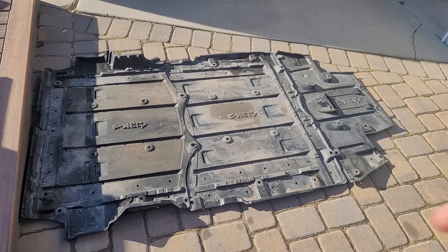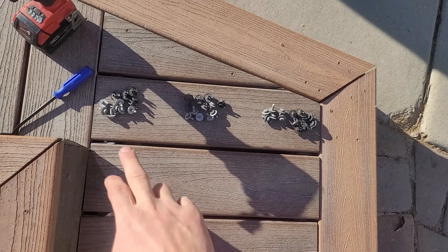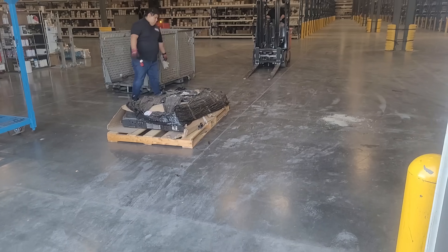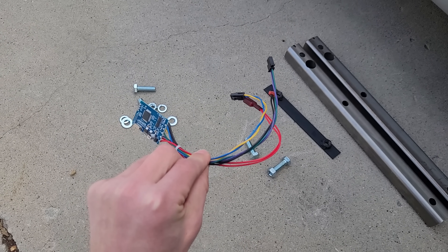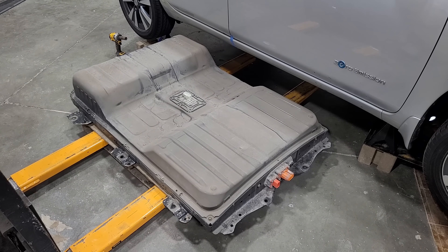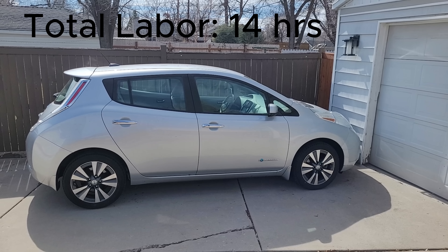I kept track of all my hours: removing plastic undercovers — 1 hour; fabricating the brackets, adapter rails, and mounts — 2.5 hours; picking up the battery from the depot and taking it to the shop — 1.5 hours; setting up Leaf Spy, OBD2 tools, and flashing the CAN bridge — 3 hours; the battery swap itself — 5 hours; swapping the rear springs — 1 hour. Total: 14 hours. If I were to do this again I'd save a lot of time on programming, and with a car lift the battery removal would take about 1 hour instead of 5, bringing it down to 8–10 hours.